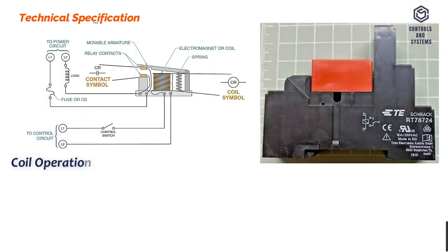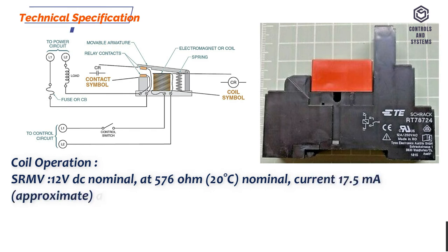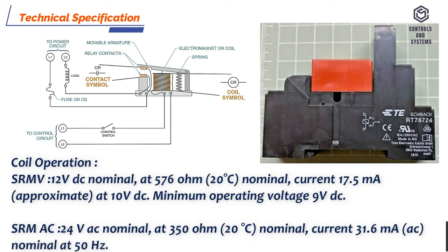Technical Specification — Coil Operation. SRMV: 12 volt DC nominal at 576 ohm, 20 degrees Celsius nominal, current 17.5 milliamps AC nominal at 50 hertz. SRMAC: minimum operating voltage 24 volt AC nominal at 350 ohm, 20 degrees Celsius nominal, current 31.6 milliamps AC nominal at 50 hertz.